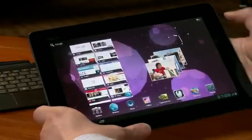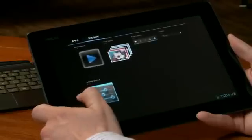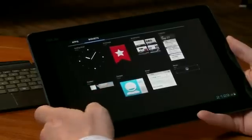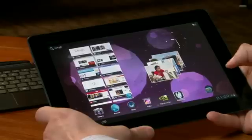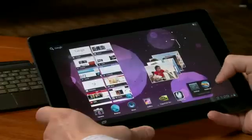So let's check out a couple new features built into Ice Cream Sandwich. Number one is this very beautiful transition effect going on between the Apps and Widgets menu. Another cool thing is that Google has built into the home screen the folder capability, so you can actually drag and drop an icon into another icon, and it creates a folder.